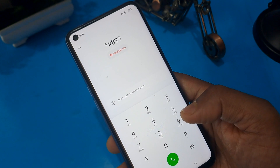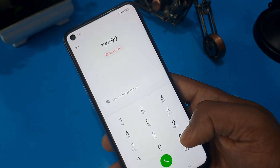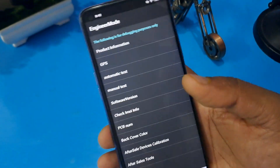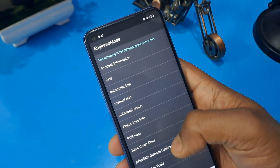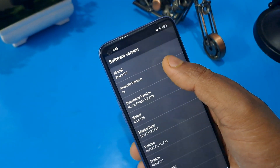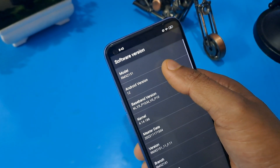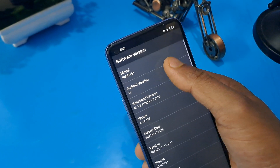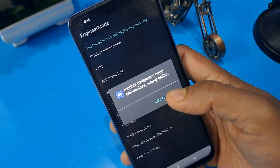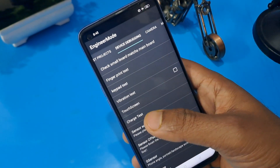After completing this process, you can apply: star hash 899 and hash. This is the master unlocking code. After entering star hash 899 hash, press the hash — don't forget to press the hash. Now you can see the engineer mode page is open. Check your software version — Android version 12 is showing here. Just press the same number as your Android version.